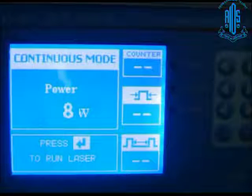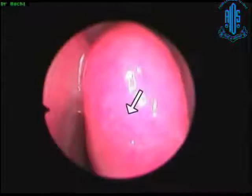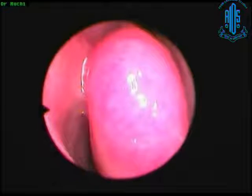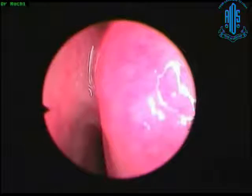I have no financial interest. This is AppaSwami — the cheapest machine available for laser DCR, which I have. The wattage I use is about 8 watts in continuous mode. This is the middle turbinate you can see here, and right here is the area where you need to target.